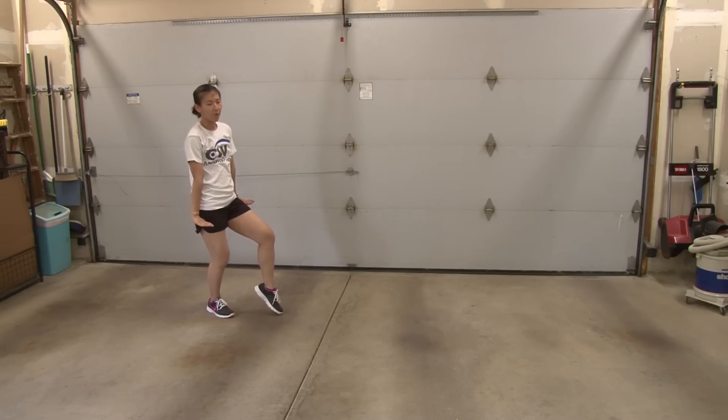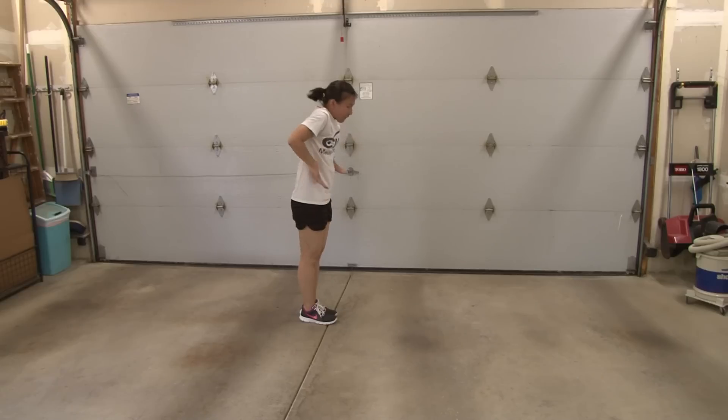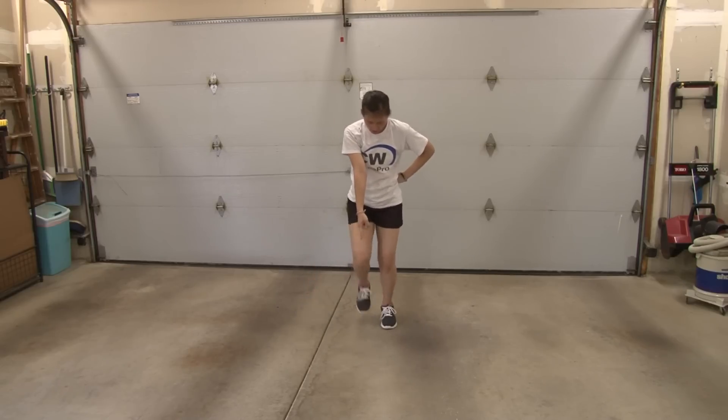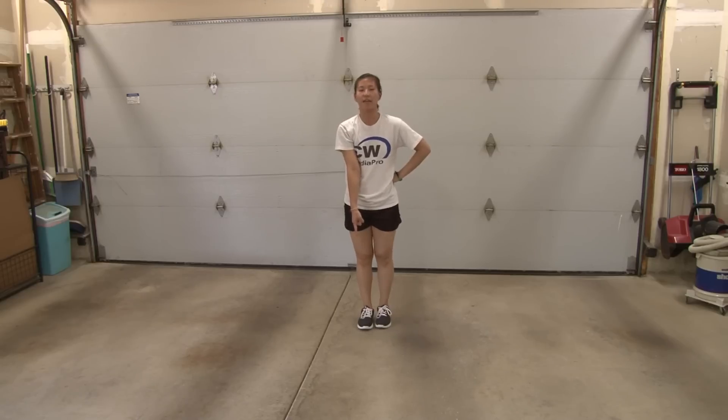From here, you're going to step forward: one, two. You're going to come up three, four. You're going to hit up five, hold six, point down seven, ball change together in on eight. On eight, your head comes up and your last foot comes together.